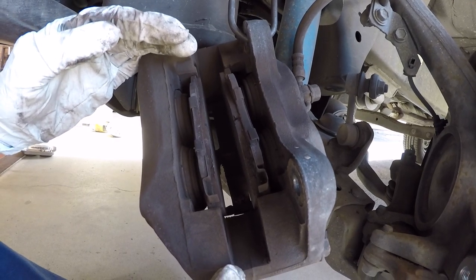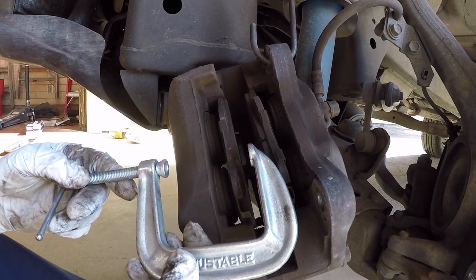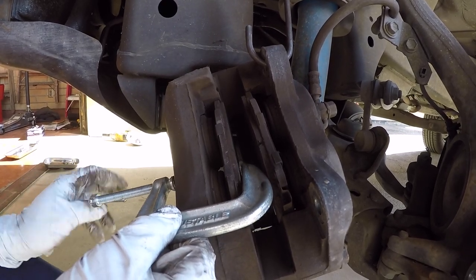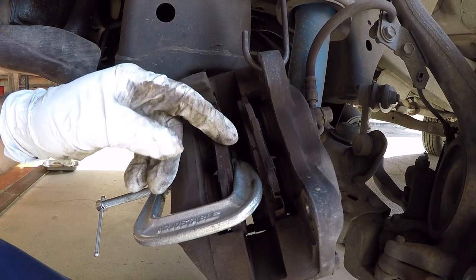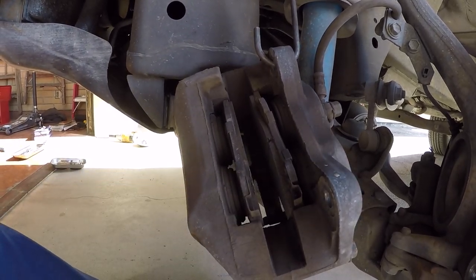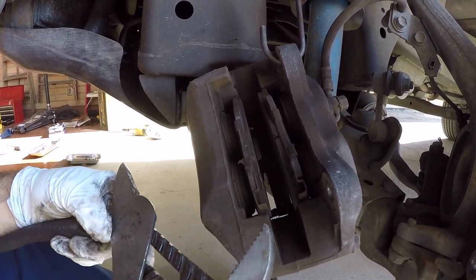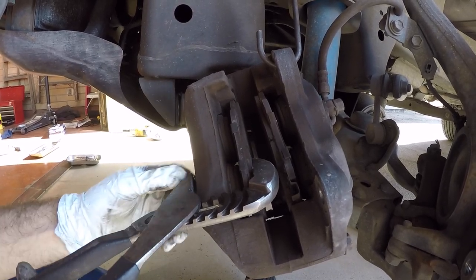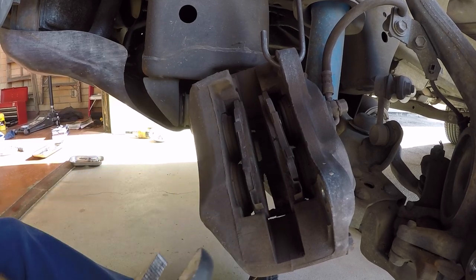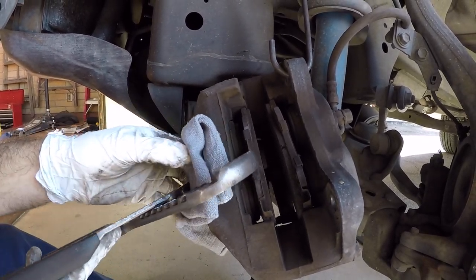So how do you compress the pistons back into the caliper? I'll show you a couple of different ways. One way is to get yourself a little C-clamp and start squeezing against the old pad. You don't have to worry about damaging the old pad because you're replacing it. Or you can get yourself a big pair of channel locks — pretty mambo size — open up the jaws to get a good bite. And if you're worried about your caliper, like if you've painted your calipers, fold up a rag to protect against marring up your fancy painted calipers.